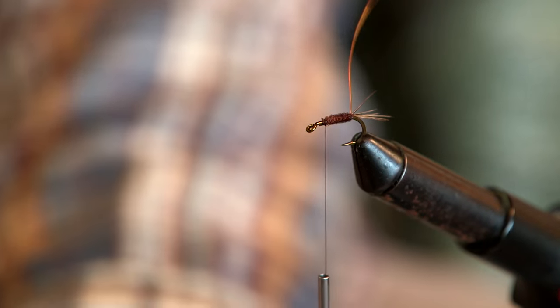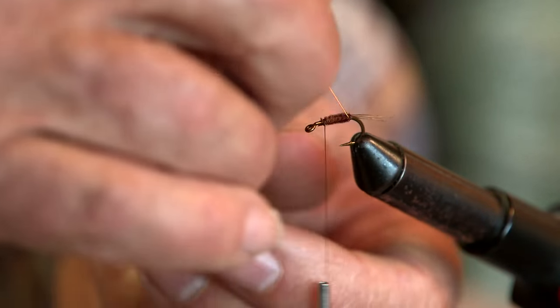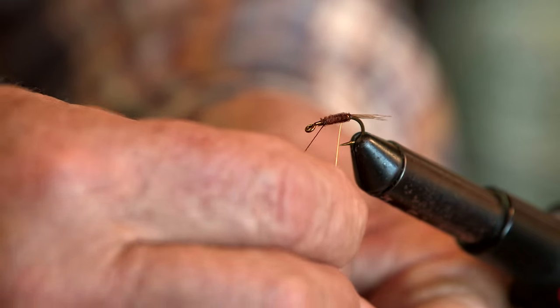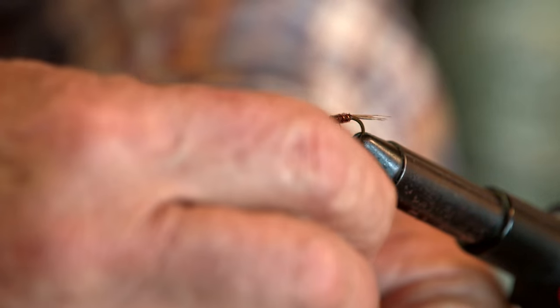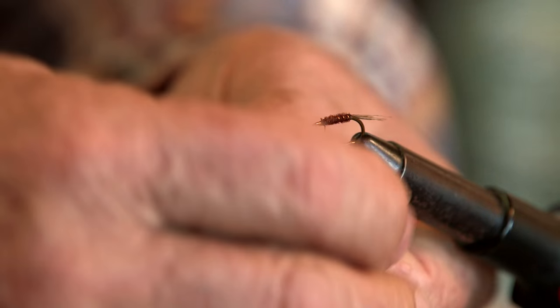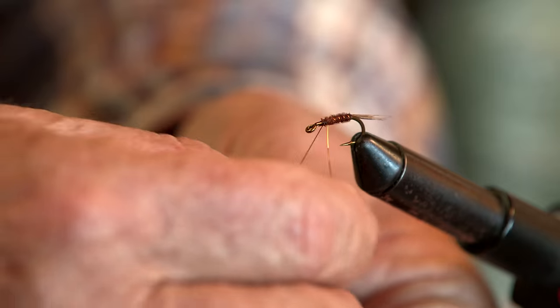Take your copper wire and counter-wind it. The copper wire does two things: it adds segmentation that looks like the body, but more than anything else it adds strength to the pheasant tail barbels. That's why you want to counter-wind it.